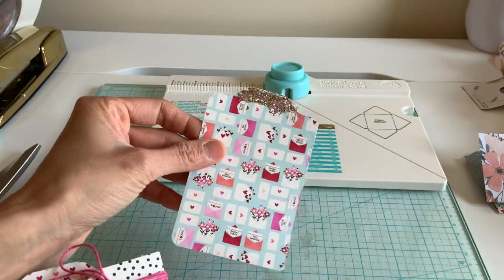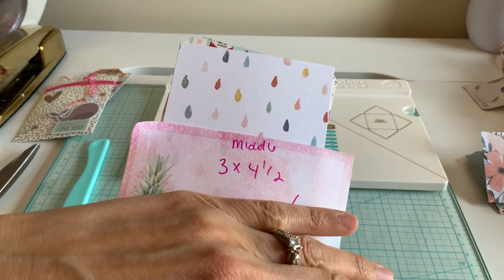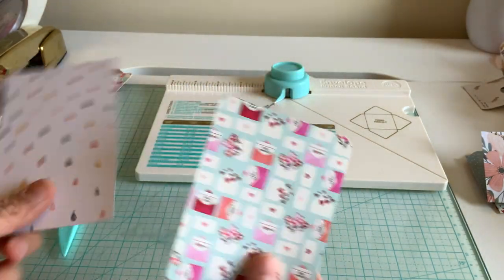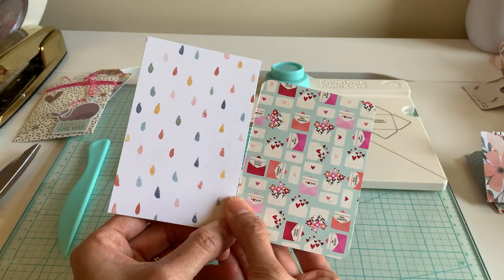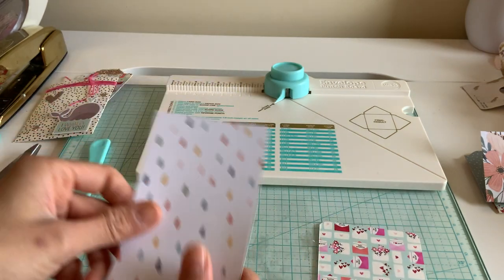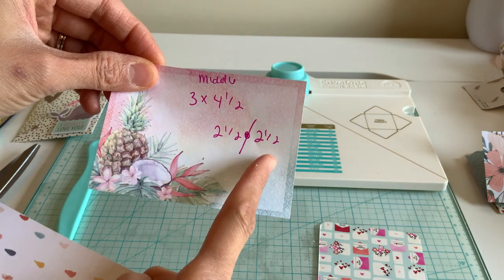So let's do this middle tab. For a project life card, typically cards are three by four. You want that extra half inch for the tab, so we're going to be using a three by four and a half sheet of paper. If you do the tab on an actual three by four I want to show you the difference — so this is a three by four and this is going to be the three by four and a half. We're going to be cutting it a little bit so I'll show you both sizes.